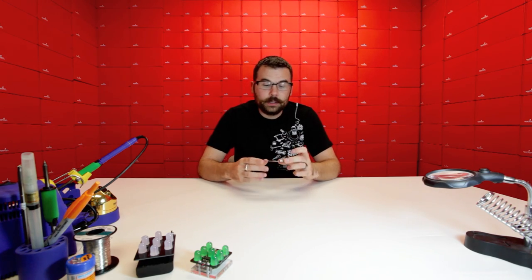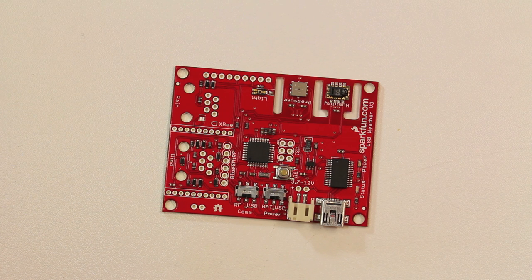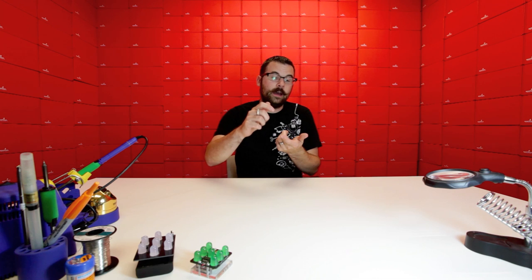Here we've got a new version of our USB weather board. The new version incorporates a couple new interesting features. In addition to the light, humidity, and temperature sensors, it's also got a header for a Blue Smurf, it's got a header for an XBee, and we've included two jacks so you can connect it up to our weather sensors, so you can have a wind and rain sensor.